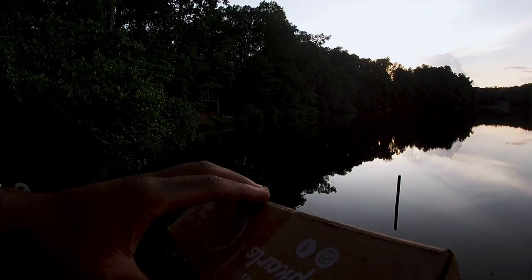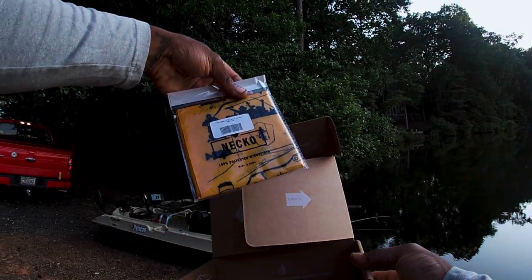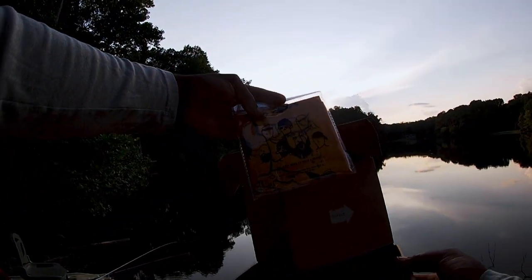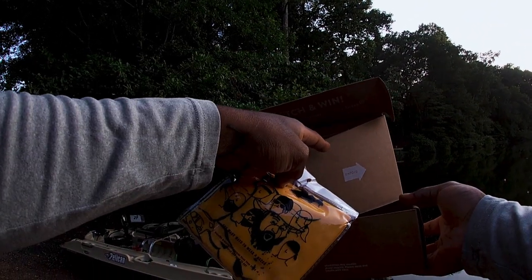Hopefully there's some terminal tackle in here because I don't have that. I am giving both of these boxes away to one of you guys. Mystery Tackle Box sent over a Neko face mask, man. I'm actually going to give this away to one of y'all — I'm not going to open this thing up. Appreciate that, Mystery Tackle Box. I ain't got no terminal tackle.